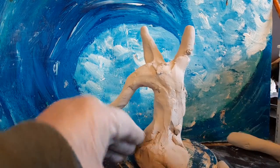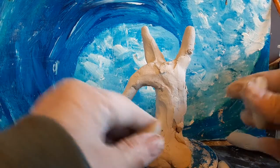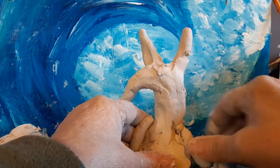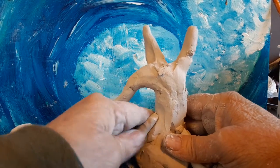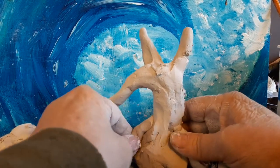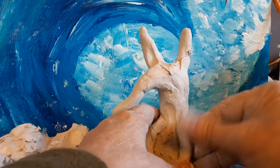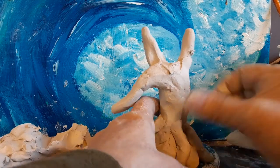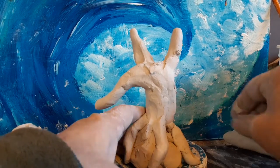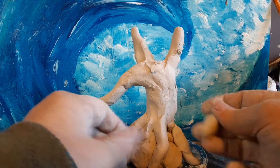You can take little bits of, or rolled noodles of clay, and start working on roots. And then once you get some of that on there, you can actually start adding to it. You can add offshoots or what have you.